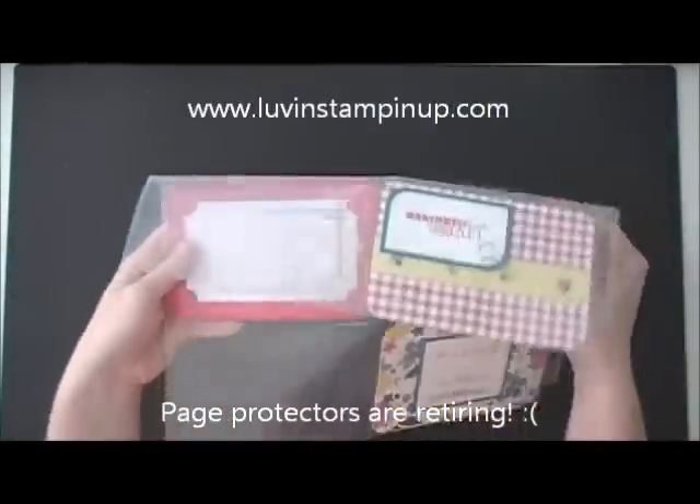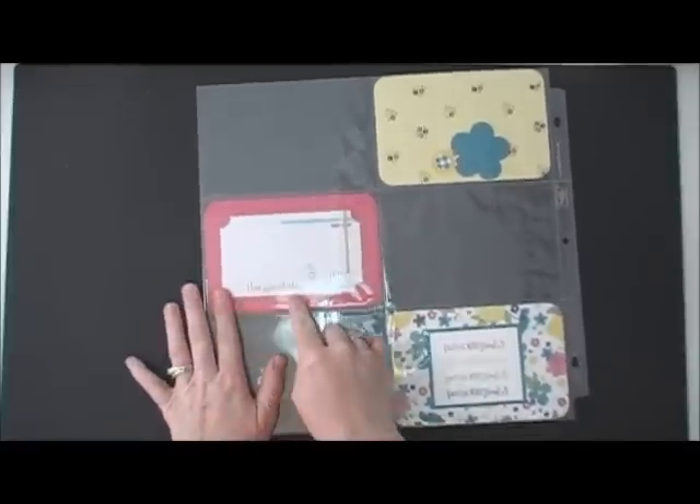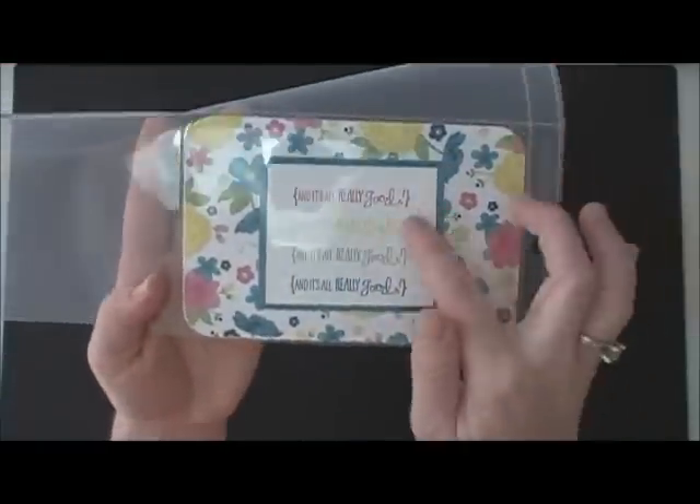On the flip side, I've done an MDS here that says 'The good stuff about June.' And then this stamp says 'And it's all really good.'